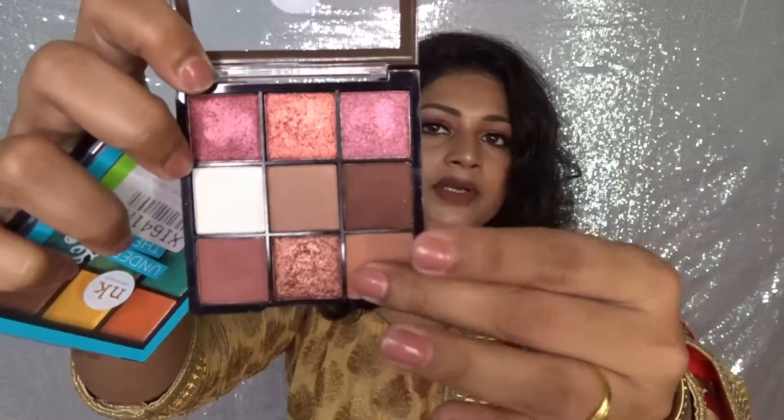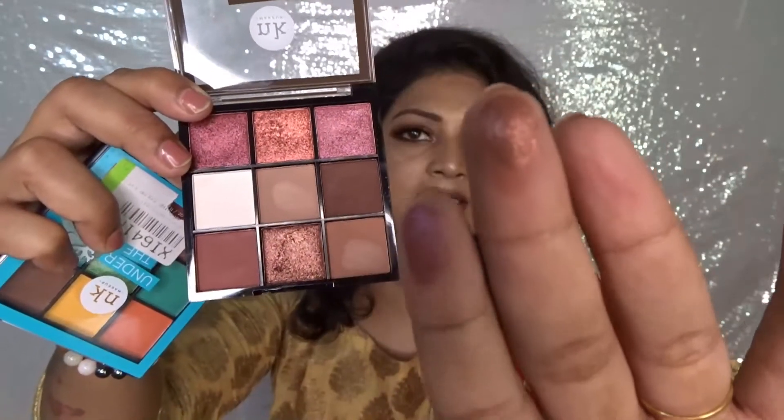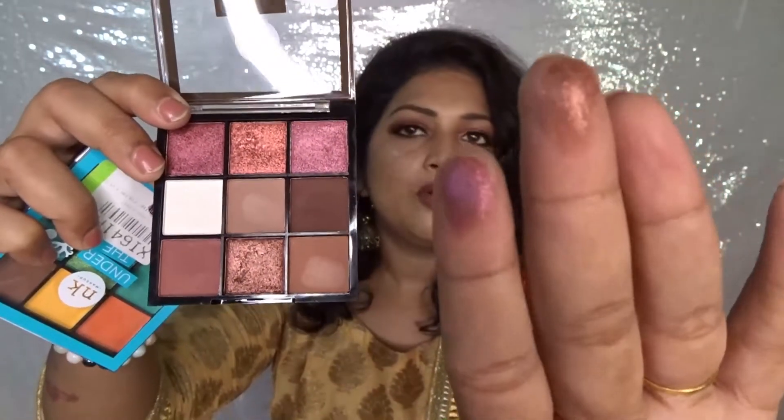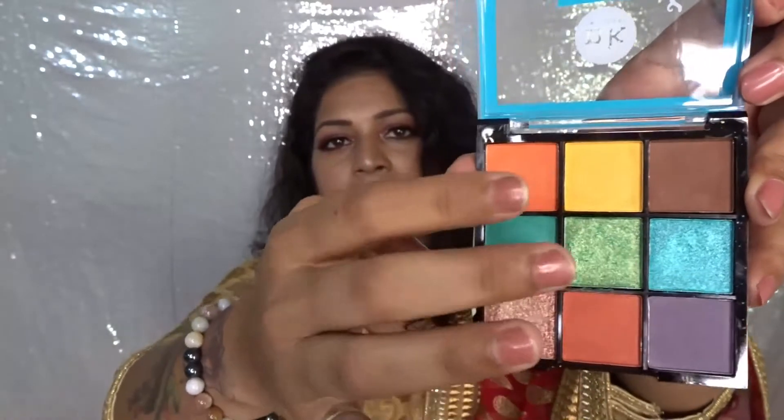Now let's talk about quality. As I already mentioned, the matte shades are a bit powdery and a little less pigmented. However, the foil shades are beautifully pigmented — you can see that — and they are very creamy. But even though they are creamy, it's a bit difficult to blend them properly and they don't stick very well on the eyelids. If you are using any kind of glitter glue or creating a cut crease look where you stick it on the concealer, then it will work wonderfully.